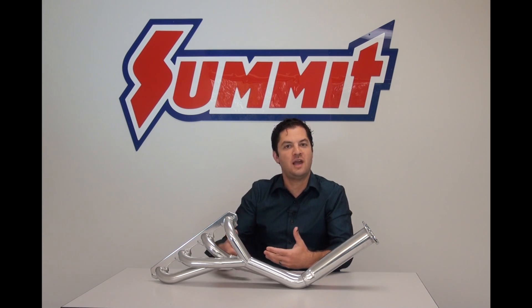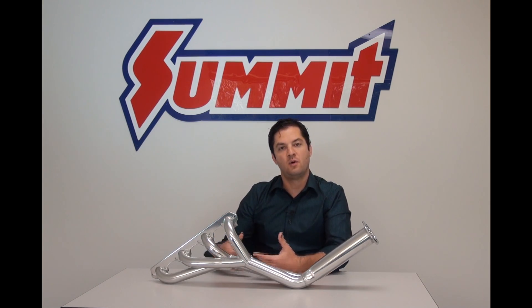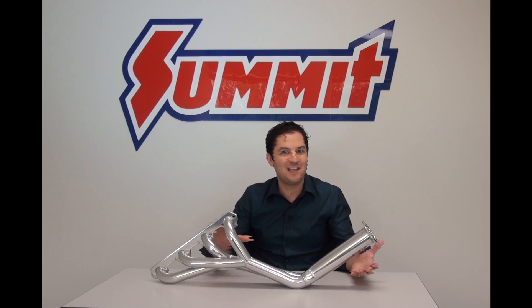When we talked about shorty headers, we mentioned that a shorty header is designed more for torque production — more low end, bottom end performance out of your engine combination. Whereas full length headers generally have a tendency to make more high end horsepower. Well, if you look at the design of this header, it kind of gives you the best of both.